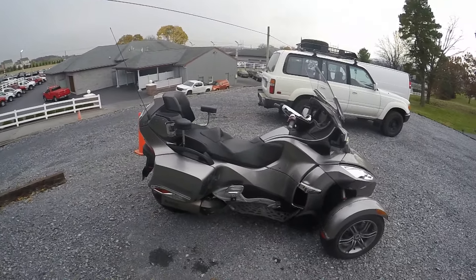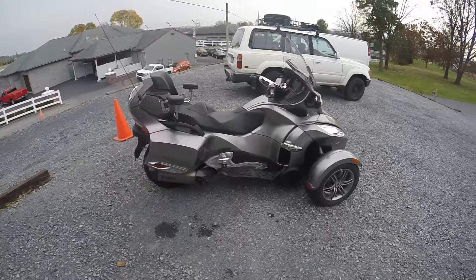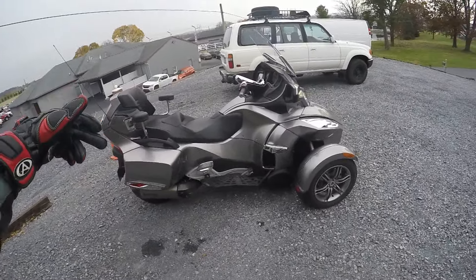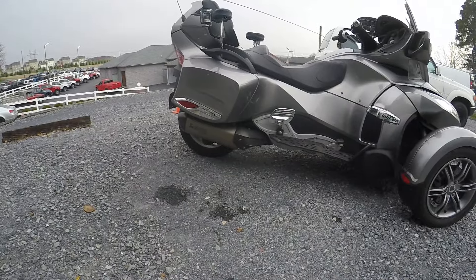What's up guys, Sean here from srkcycles.com. We have a 2011 Can-Am Spyder RTS with an Akrapovic exhaust.